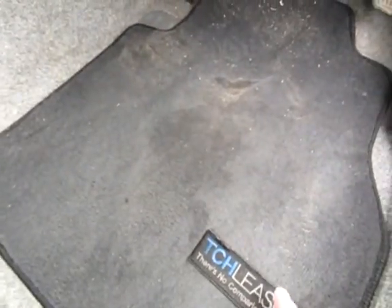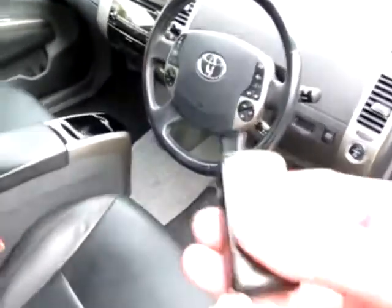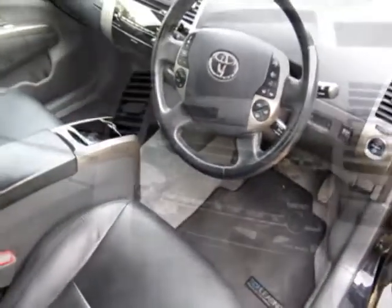Some fabric overmats in the front footwells with no holes to the carpet, and TC Harrison Leasing overmats as well. There is just one key, which is obviously a remote, and the other key may turn up. But let me show you some more features of this T-Spirit.